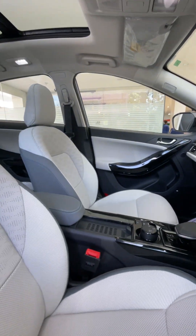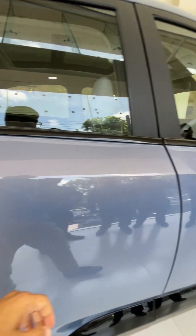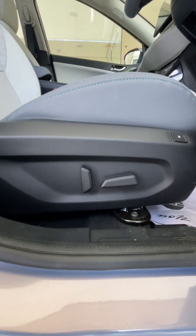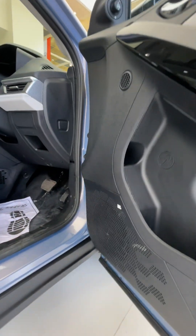Quite a nice cabin. Moving to the front seats — there are six-way electrically adjustable seats with ventilation, and directional controls. There's also a JBL speaker system.